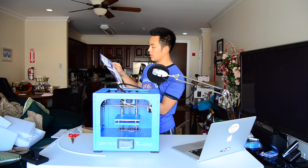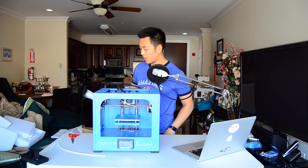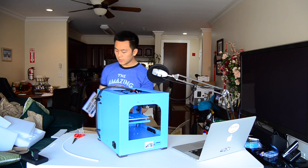Make sure I follow the instructions. Step seven — put on the spool holder and get that filament out. That's exciting. I just want to show you guys — just gotta screw this little thing in, I believe.